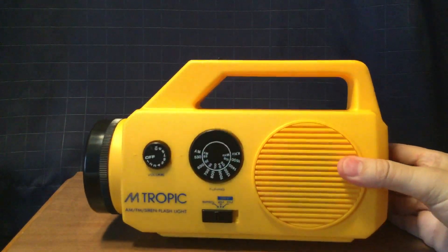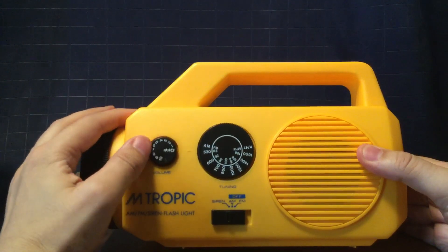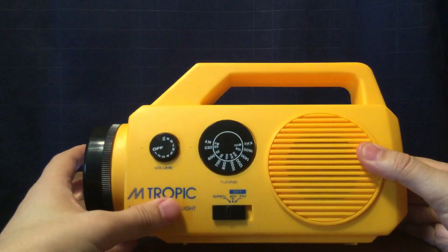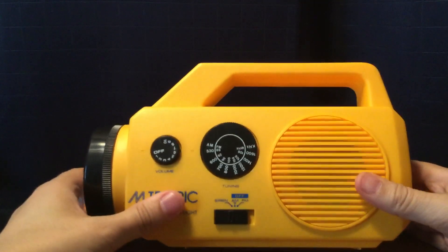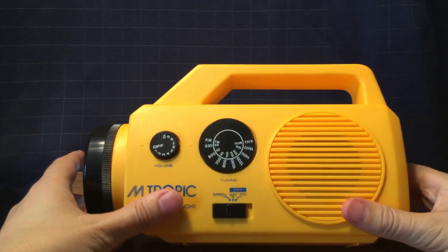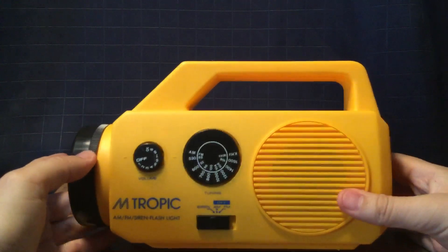Here's the front of the radio right here. It has a switch that's an on-off switch which operates as a volume button as well, and it also activates the siren. It has a tuning wheel here — pretty smooth. AM is 530 to 1600, which means no expanded band, and FM is 88 to 108.